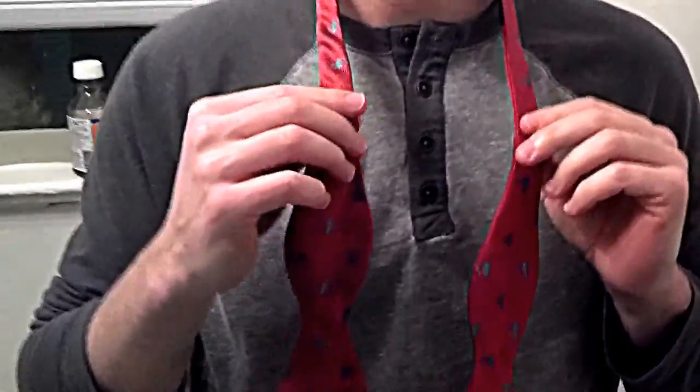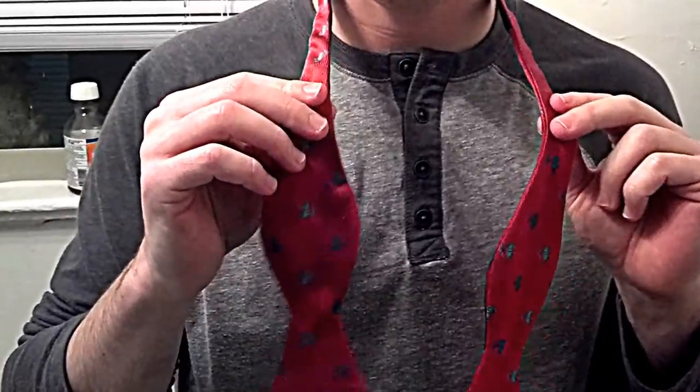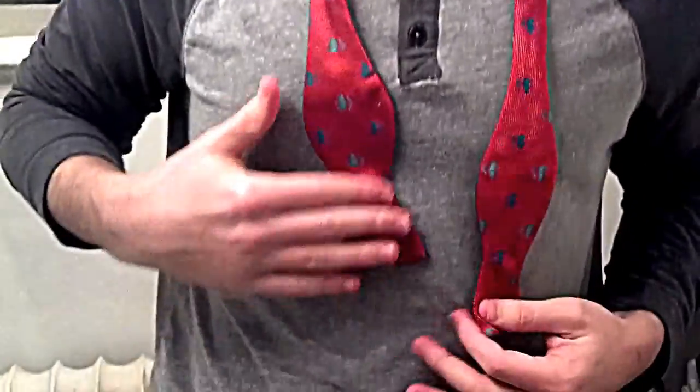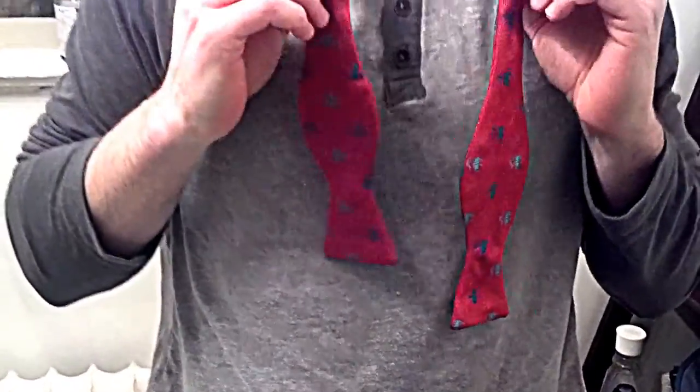All right, Dad. This is my right hand. This is my left hand. I think I told you wrong the first time — the piece in your right hand needs to be a little bit shorter than the piece in your left hand. To begin,